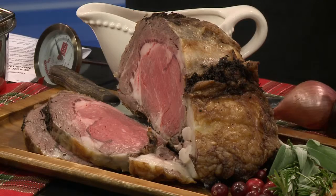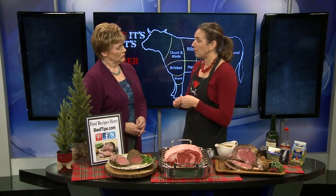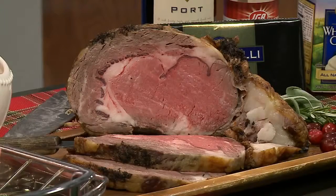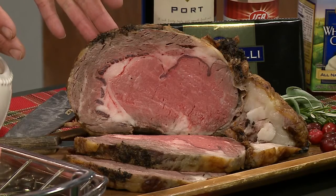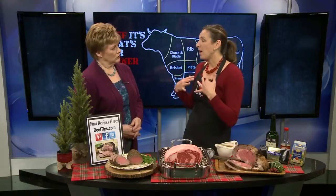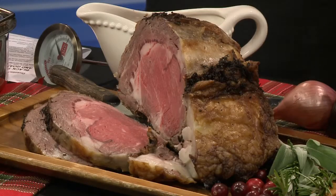Calling ahead is a good idea this time of year, so I would call your favorite supermarket meat department ahead of time. I would say one to two people per pound. Now, if you are the type of family that wants to give everybody one big slice — like you do in a restaurant — I'd say one person per pound. This roast here was five pounds, but of course we always have a ton of sides and appetizers, so we would serve two to three people per pound with a thinner slice.